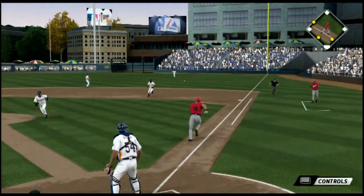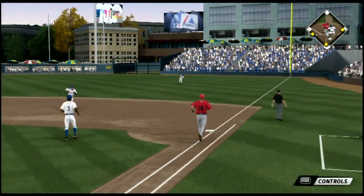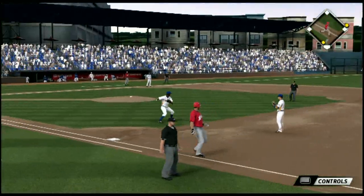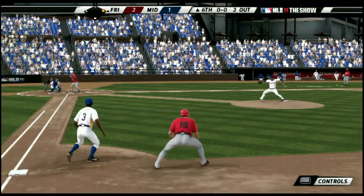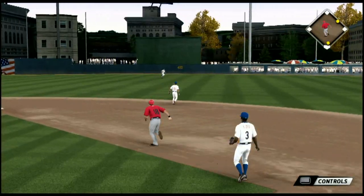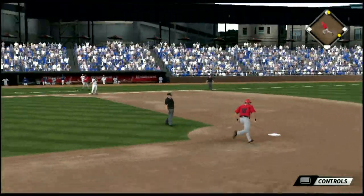This is swung on and sent on the ground to first, and that's through into right field for a base hit. A run is in, and a slider here but he stays with it and bangs it into center field.